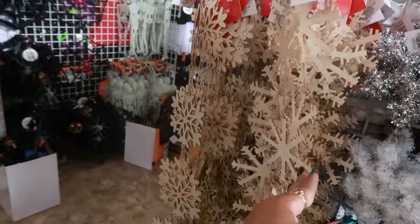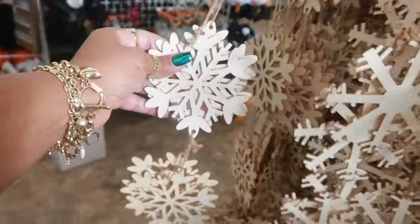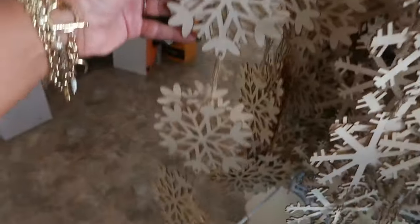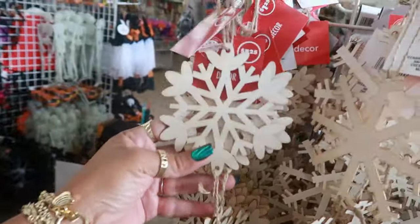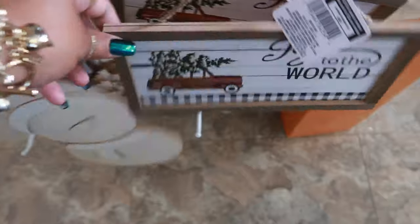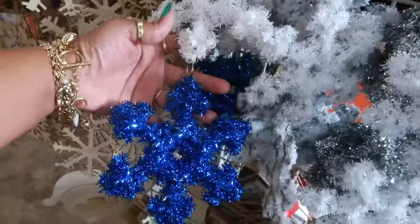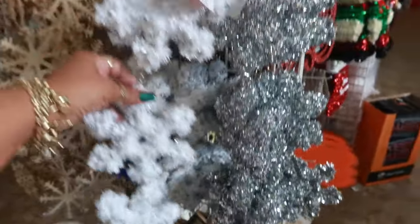You got the wooden snowflakes — there's different ones too. You have one kind and then there's another, and you get four snowflakes per string. Not bad. Also Santa, snowman, Joy to the World. The little tinsel ones in blue, white, and silver right there, or you can get all white or all silver.